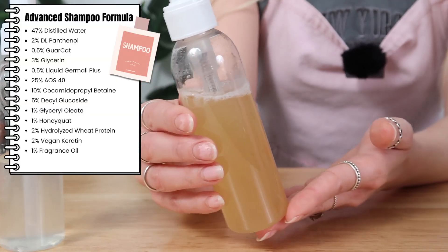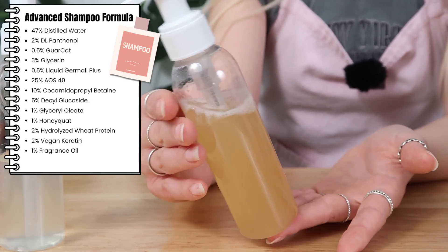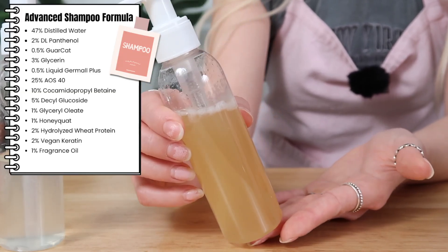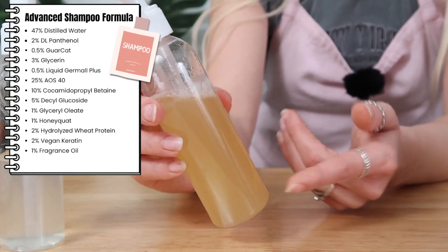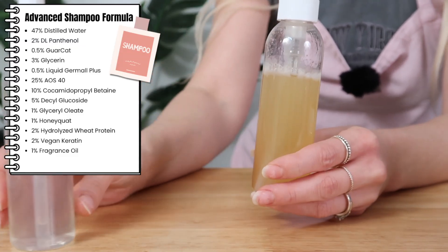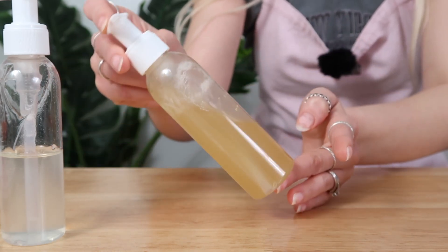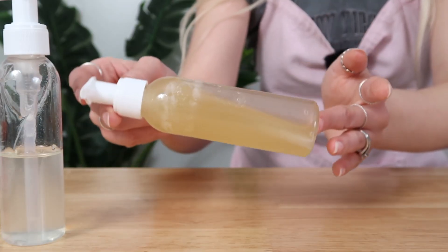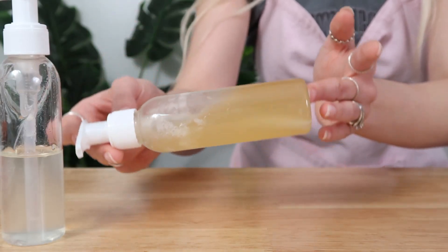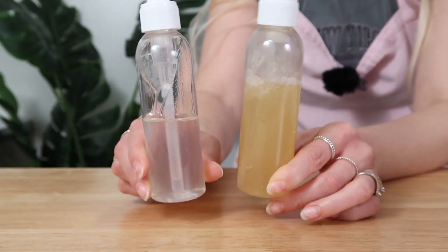Something you can consider is adding in less protein, and that could prevent this yellowish color from coming through. But sometimes if you want to add ingredients that have a dark color to it, this is just something to be aware of. You can seek out specifically clear ingredients if you do want a clear effect. The viscosity on this one is gorgeous too — it seems maybe a little bit thicker, or maybe that's just because there's more in the bottle. I personally don't mind this color.